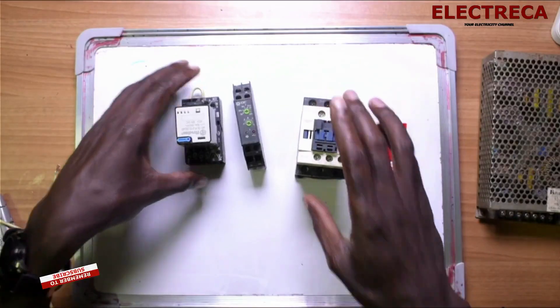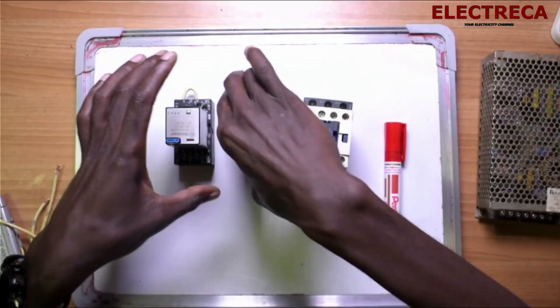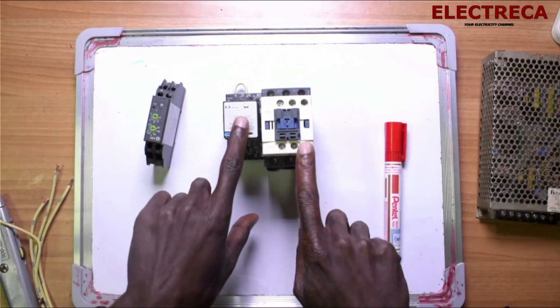I have three devices here: a relay, a timer, and a contactor. The situation is where you have a circuit and the circuit comprises these three devices, but the coils for the devices take different voltages. I have a timer which is AC, and then I have the other two which are DC — the coils are DC.